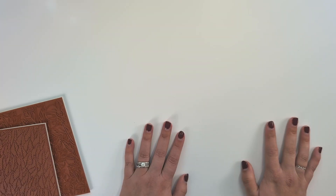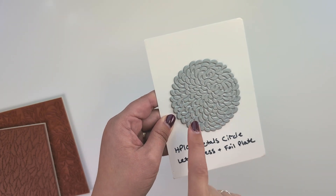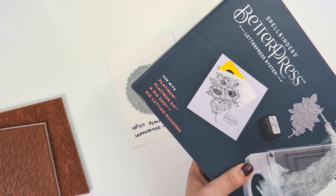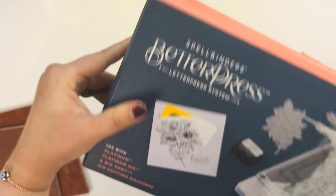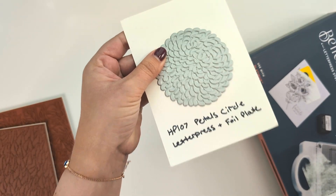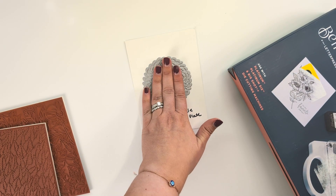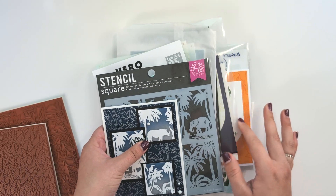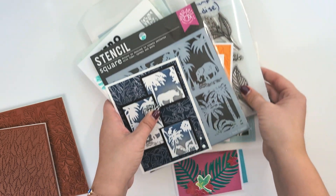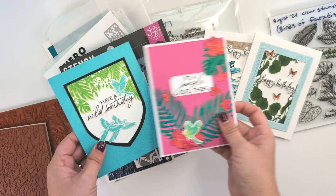I said I used every single product — that was almost true. The one product I didn't use is this letterpress and foil plate. I could have foiled it since I have a foil machine, but I just got the Betterpress letterpress system in the mail and I haven't even opened it yet. I really want this to be the first item I try on my Betterpress. So everything else has been used and loved. If you're interested in any of these items, most are for August only and once they sell out, they're gone. I saw the card kits were majorly discounted, so you'll want to get on that before they go back to full price or sell out.